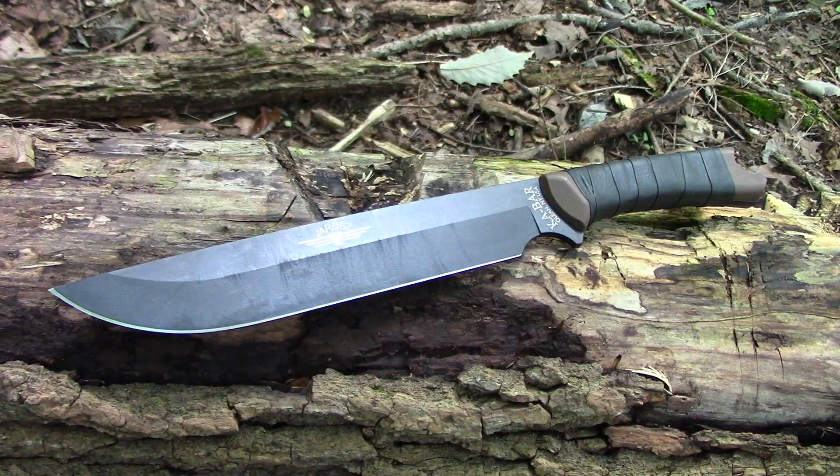The overall length is 15 inches. It's a plain edge, drop point, full tang design. It will supposedly give you cancer if you live in California — though it feels like California thinks everything gives you cancer. Rockwell hardness is 56 to 58. So those are the stats.